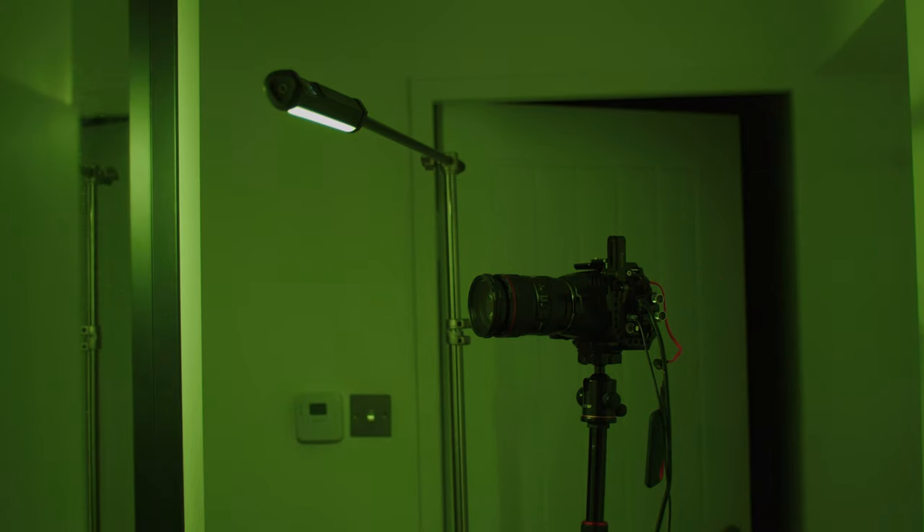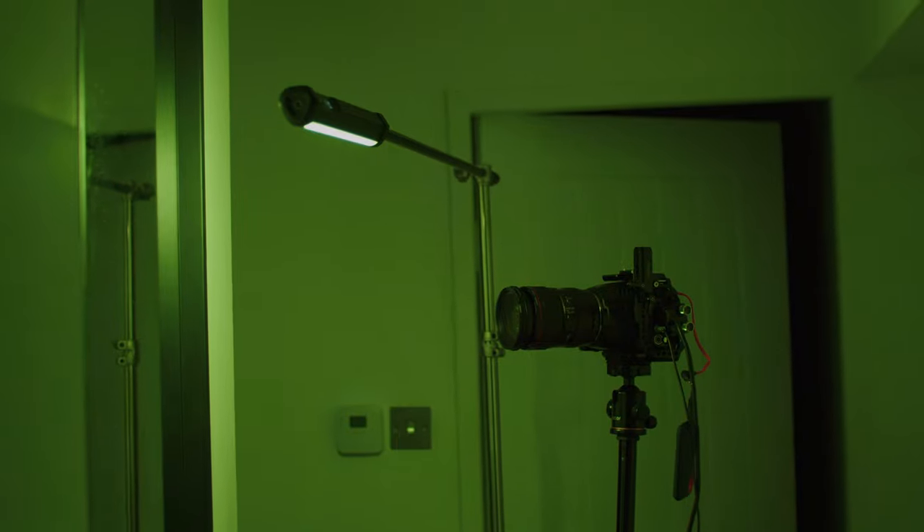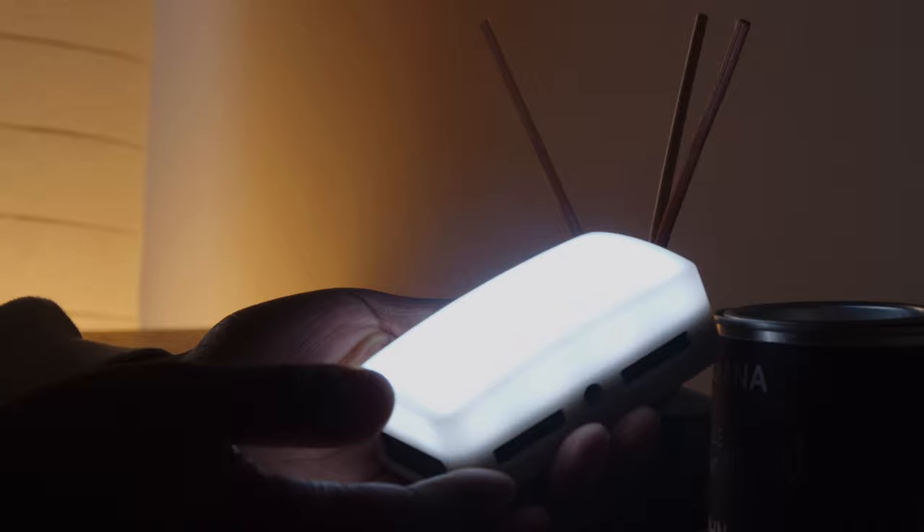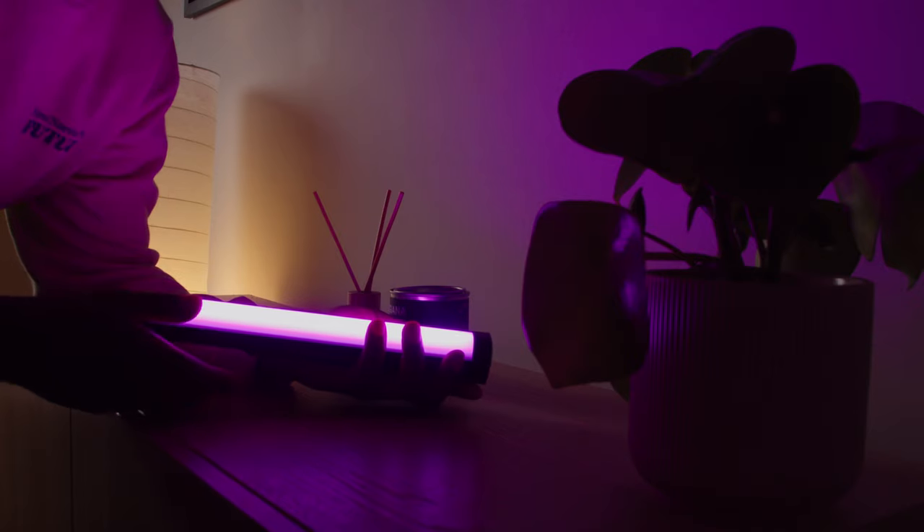Lighting is one of the major factors in whether an image has a cinematic look or feel. This can be through the use of motivating light, creating contrast and color with light, as well as creating depth with light. In this video, I'm going to show you how I try to achieve this with much smaller and affordable lights that also have RGB capabilities.